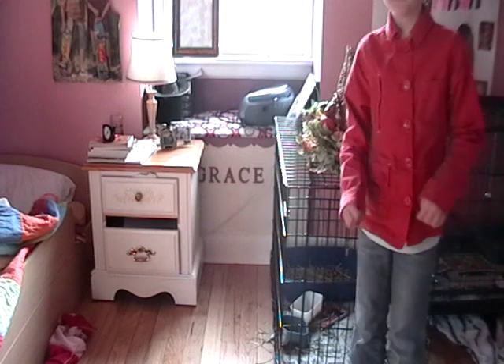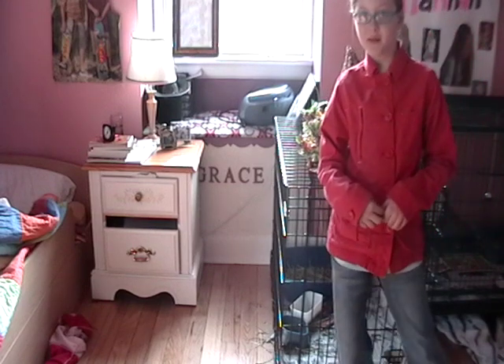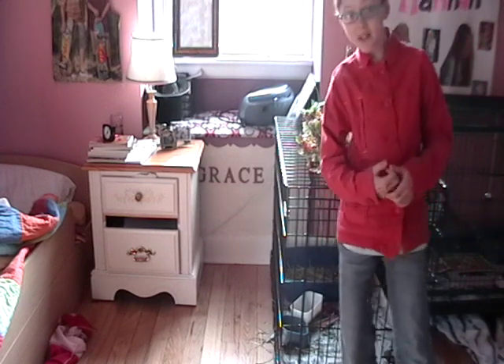Hey guys, today I'm gonna teach you how to decorate your pet's cage for Thanksgiving.